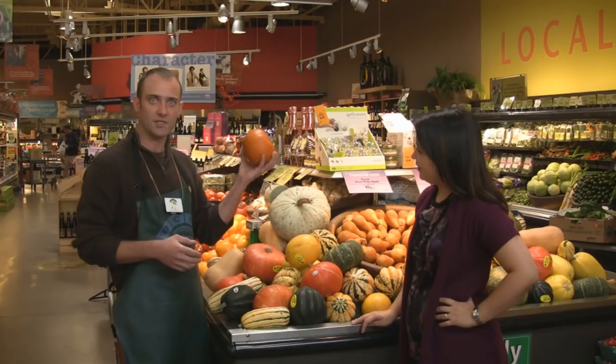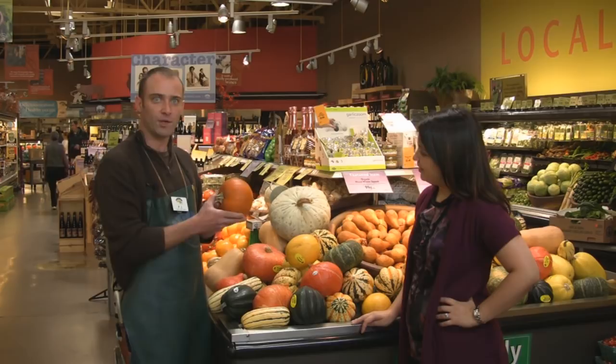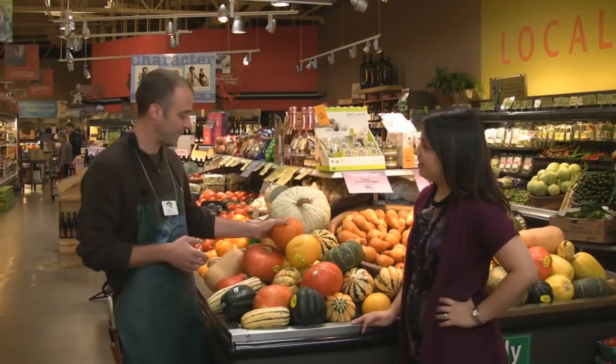Another member of this family is the sugar pie pumpkin, and also your regular old jack-o-lantern pumpkin. This is of course what you would want to make a pumpkin pie out of. You can make a pie out of almost any one of these squash and it would taste great.